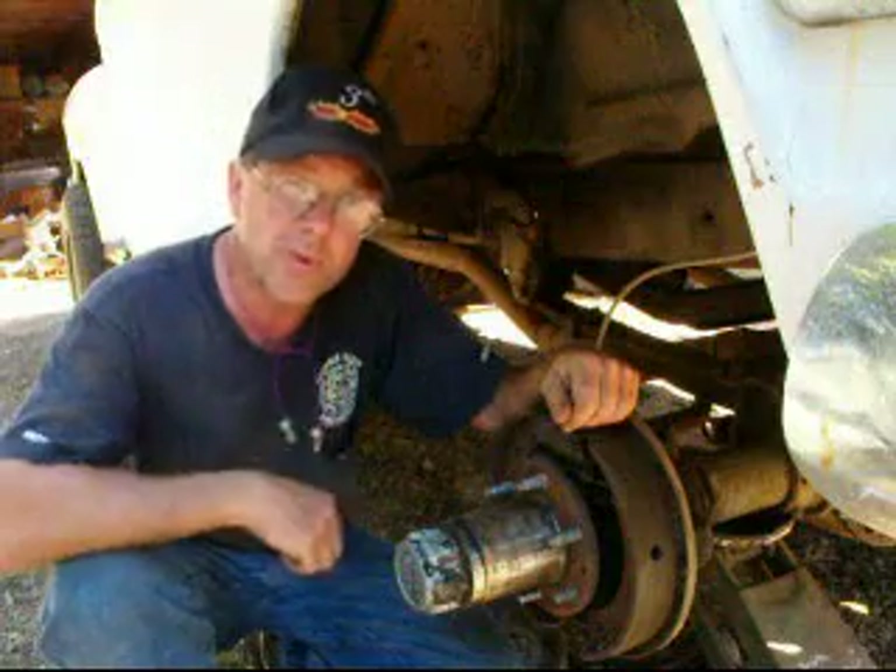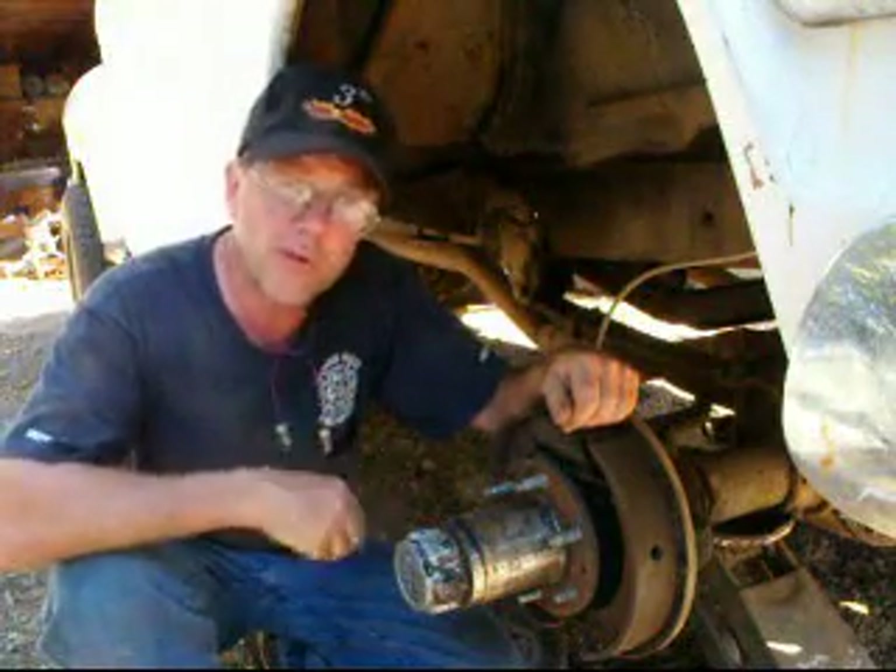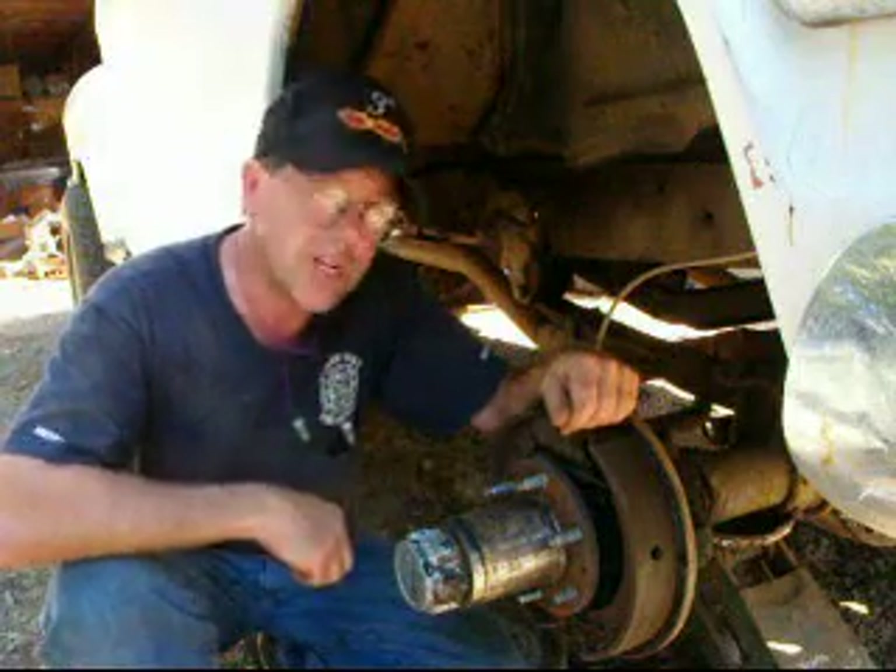We wanted to replace the wheels and tires on Whitey here because the super swappers had to go. Well, once you pull them off, you might as well do a brake inspection. And in doing that, we found a few loose studs in the hub.